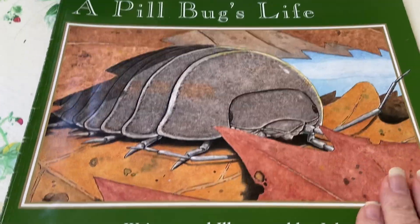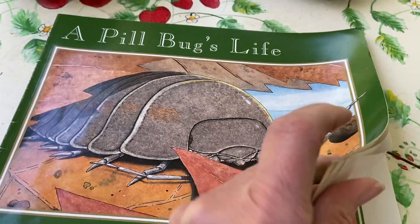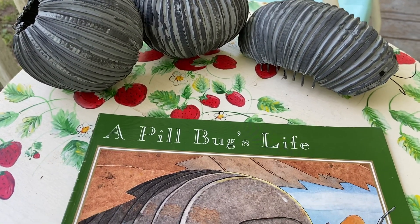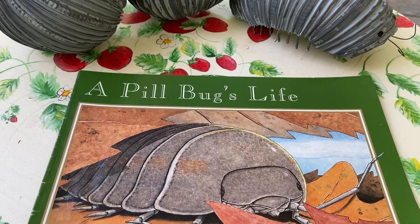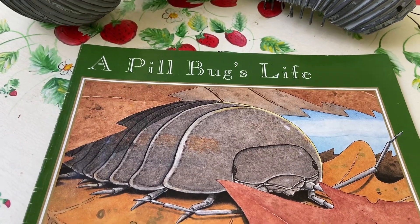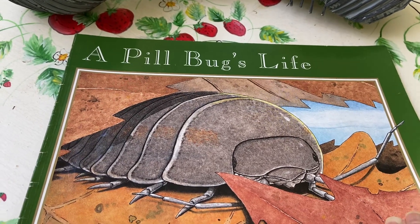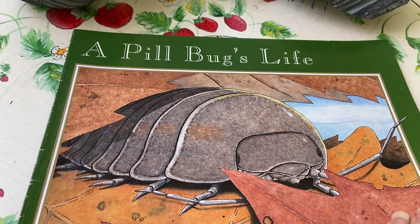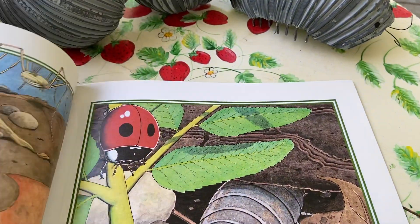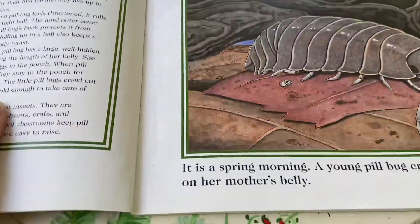Here's the book: 'A Pill Bug's Life,' written and illustrated by John Himmelman. I also wanted to talk about a sow bug — the sow bug looks exactly like a pill bug except its body is not quite as round, and because its body is not quite as round, it can't roll up all the way like the pill bug. But it's a little bit faster, so thank goodness — since it can't roll up to protect itself, it can get away. And here we go — 'A Pill Bug's Life.'